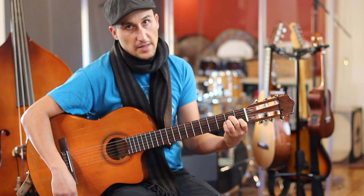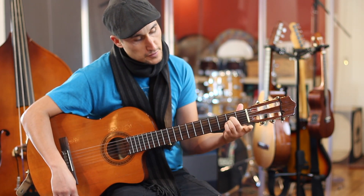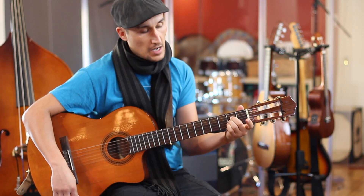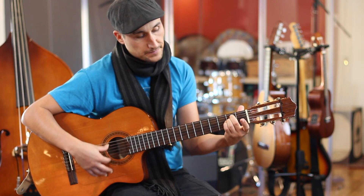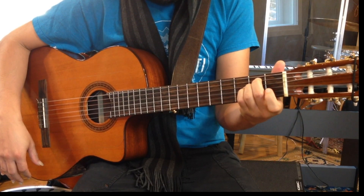Going to the E minor from the A minor position is pretty easy. You just take off your first finger and move your second and third finger up to the E minor chord, and then back down to the A minor.